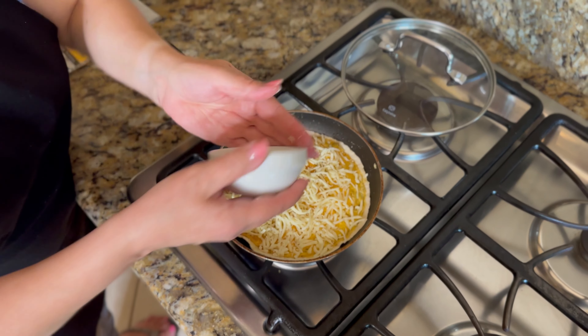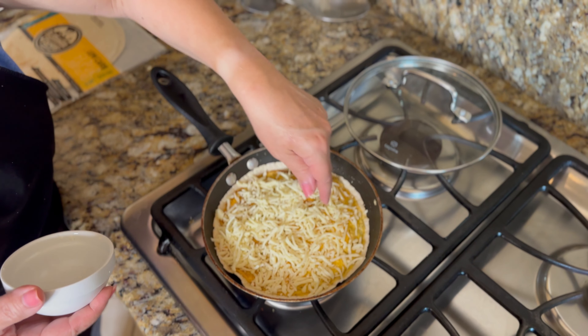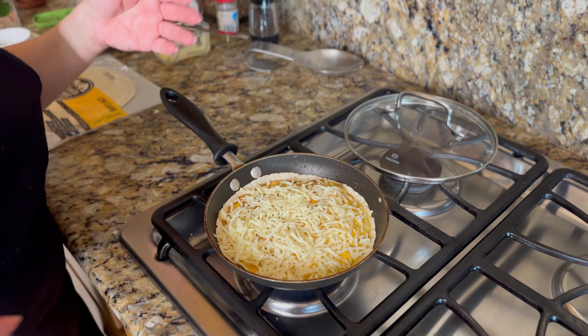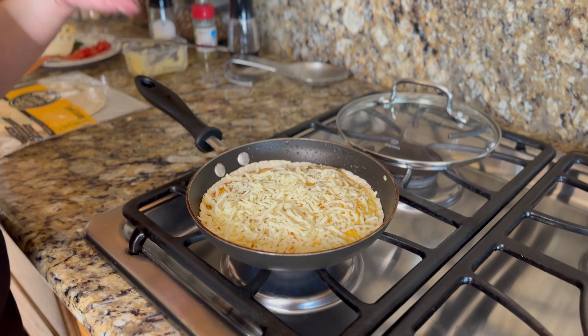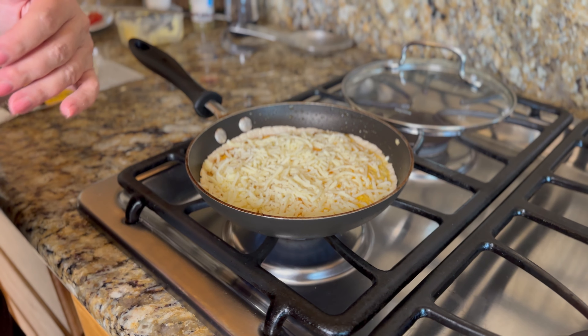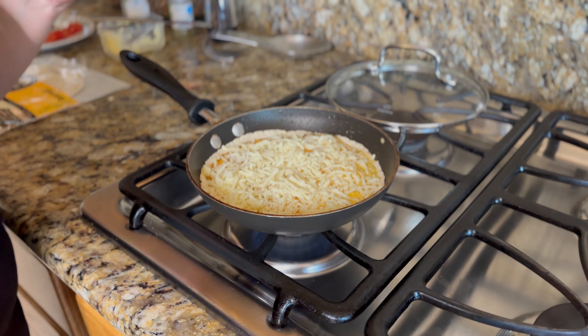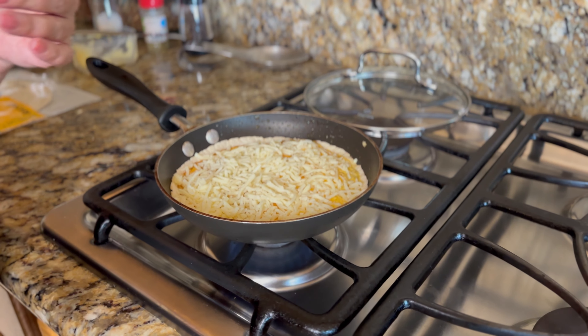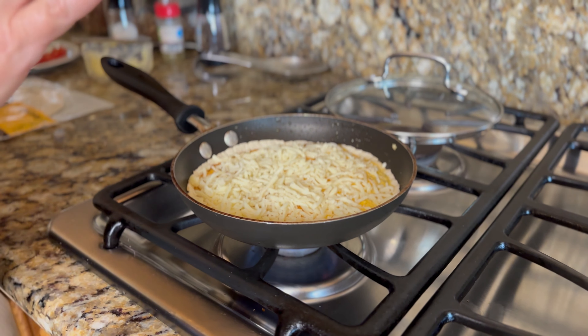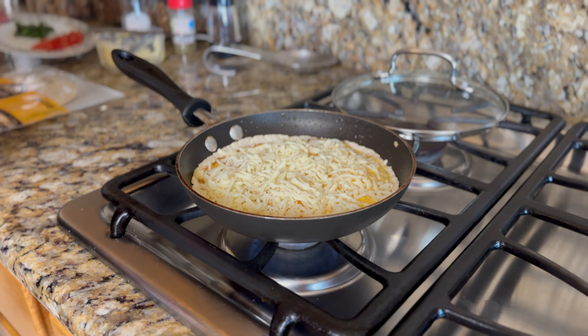Just like any pizza, you can put whatever toppings you want. For breakfast, you can put some ham, bacon, sausage, or vegetables. If you wanted to make it a lunchtime snack, you can throw some pepperoni or some ham and pineapple if you like a Hawaiian pizza. It's yours to be creative. Today, I'm going to make it into a little caprese pizza.